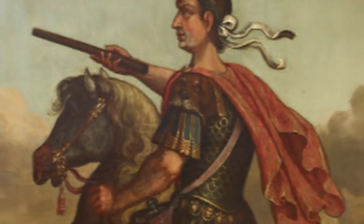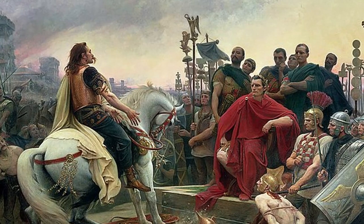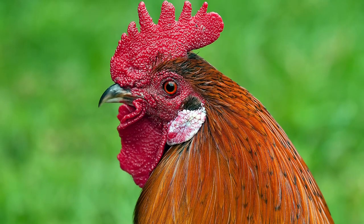As with many classic dishes, the origins of Coq au Vin are largely unknown. One theory goes way back to Julius Caesar and the Gallic Wars, which took place over 2,000 years ago between the people of Gaul and the Romans — an area of land where France, Germany, Switzerland, and Belgium are currently located. The theory goes that in 52 BC, the king of Gaul had a rooster sent to Caesar to mock him, and Caesar responded by having that rooster cooked in wine. There is no historical verification of this story whatsoever, so take that as you will.